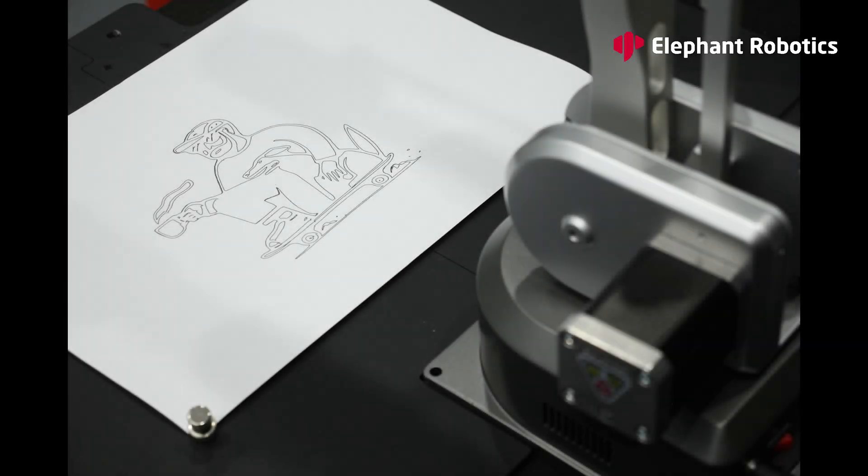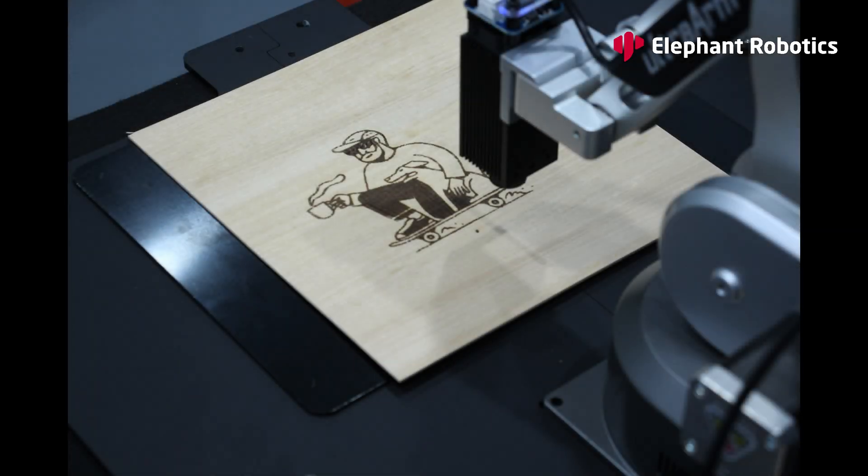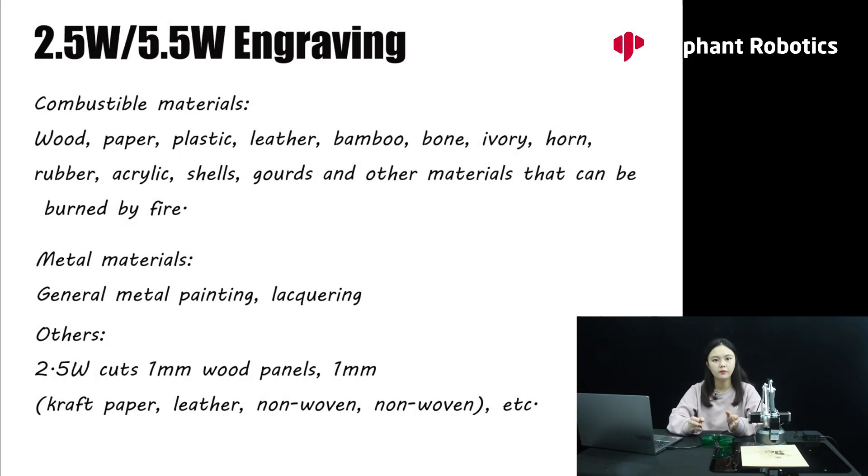We can see that the Ultra Arm is a great way to draw patterns — it's quite interesting. When using laser engraving, you need to wear sunglasses, because the laser can damage your eyes if you look directly at it. This is something to be especially aware of when using lasers.